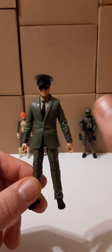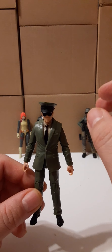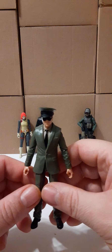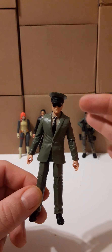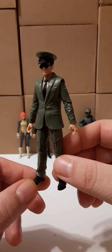In the John Wick review I do show everybody how to heat up your joints pretty thoroughly. So if you want to see how I heated up the joints — the elbows, the shoulders, the knees, and the ankles — check out the John Wick video and you'll be able to see how I did that with the hair dryer.